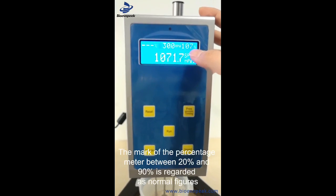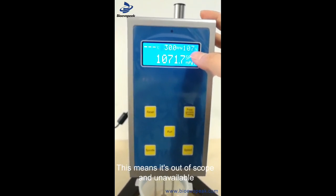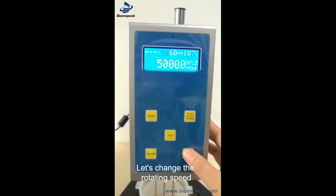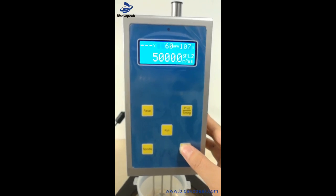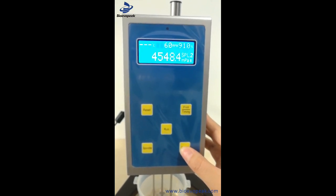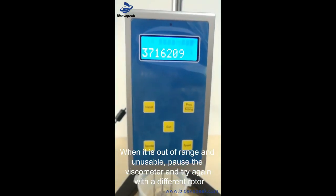The range in the 20–90 range is effective; the reading is 107. This means the measurement is valid. We can change the switch button — let's check it. Then remove the rotor from the range and put a thread on the thread.